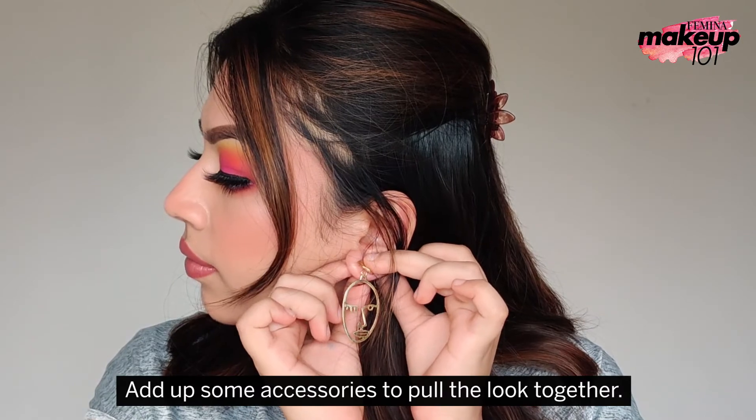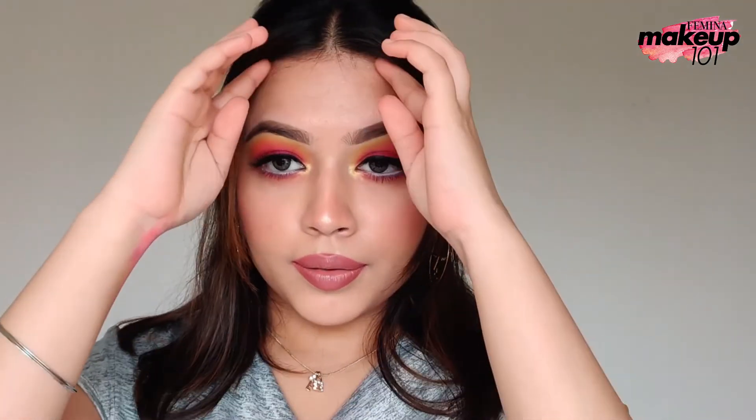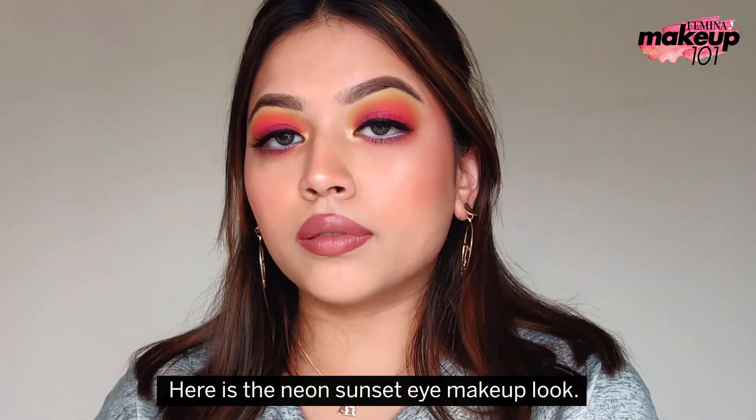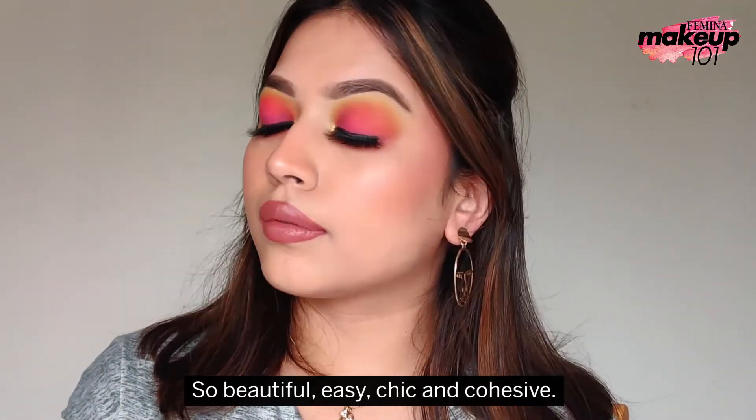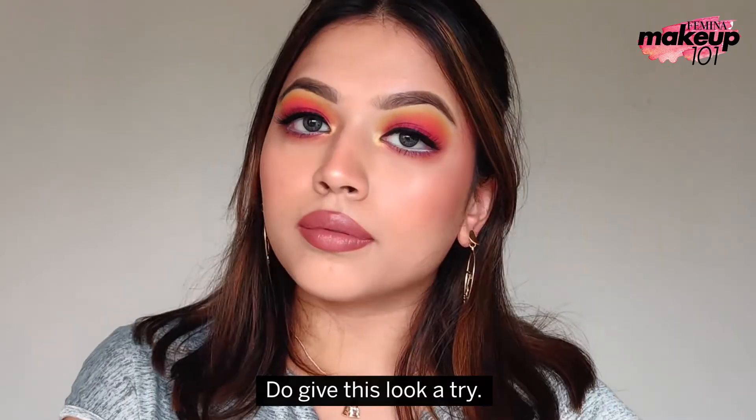Add some accessories to pull the look together. Here is the neon sunset eye makeup look — so beautiful, easy, chic and cohesive. Do give this look a try.